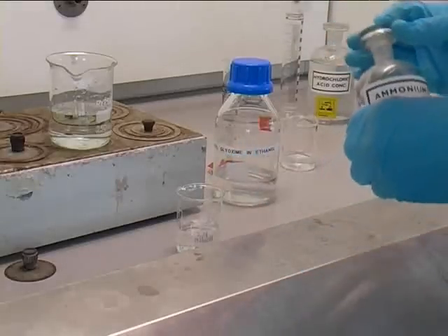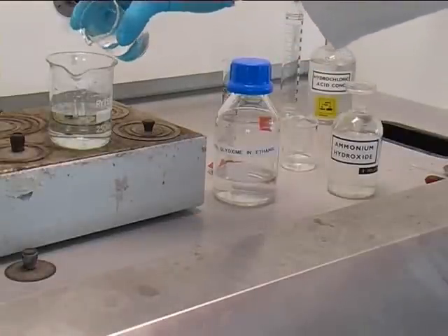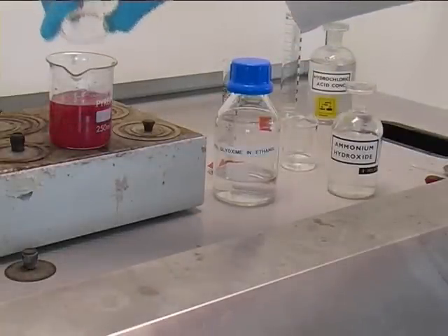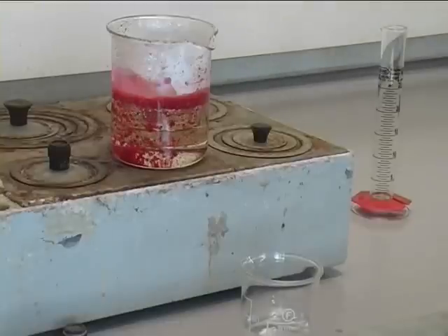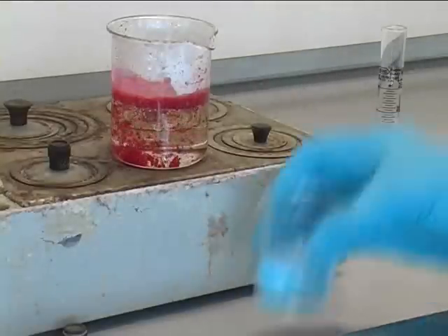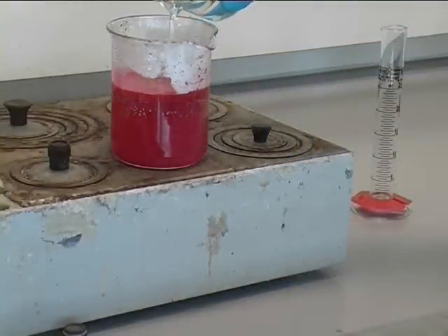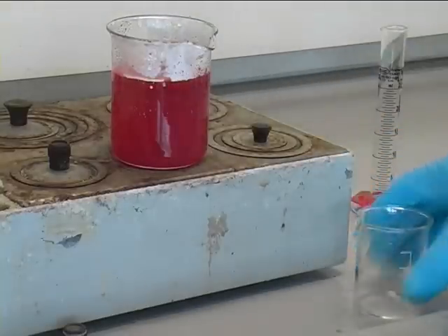Followed by the addition of approximately 30 ml of 2 molar ammonium hydroxide. Leave the red precipitate for about 30 minutes, then add a further 50 ml of ammonium hydroxide. Take off the water bath and allow to cool.